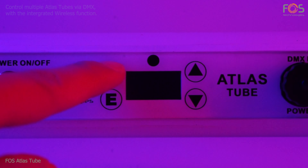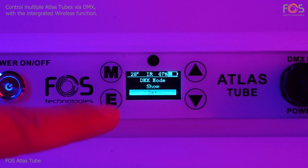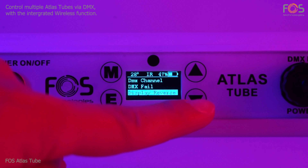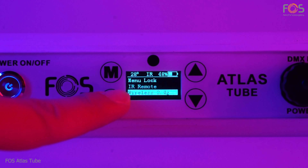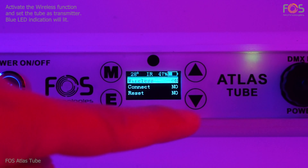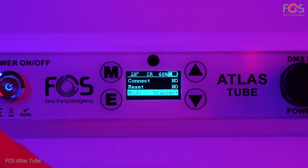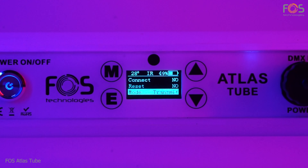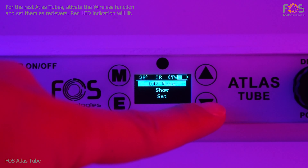The integrated wireless option allows you to transmit DMX signal to multiple Atlas Tubes. Activate the wireless function and set one tube as the transmitter. The rest of the Atlas Tubes can then be set as receivers for the wireless signal.